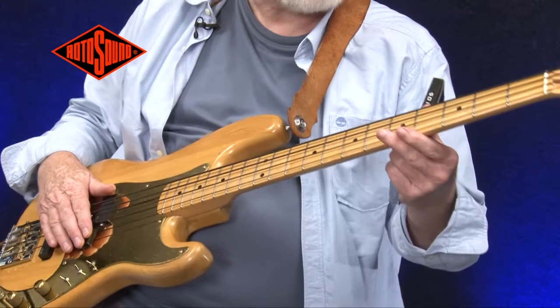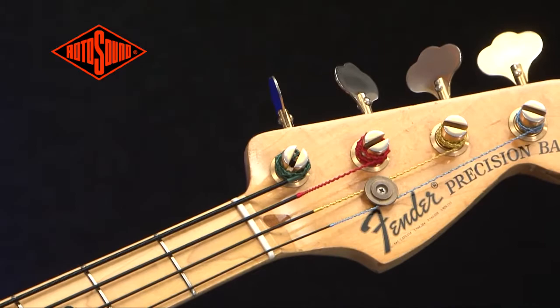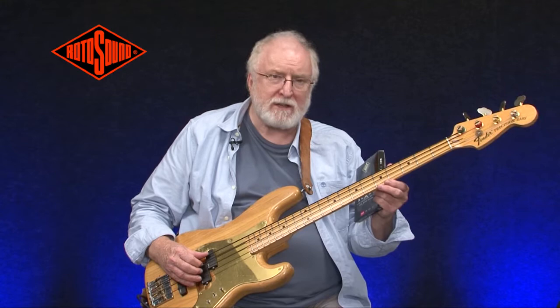You'll probably notice that at the ends of the strings there is a different colour to the windings. This was a request by the late great Jaco Pastorius, who felt he could hear the colour and wanted a different one for each string. It was originally on his swing bass set.